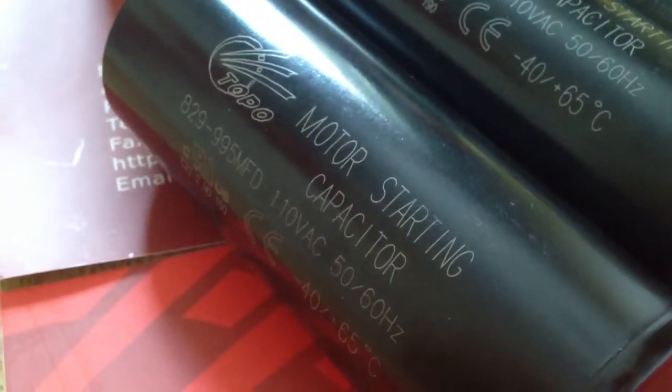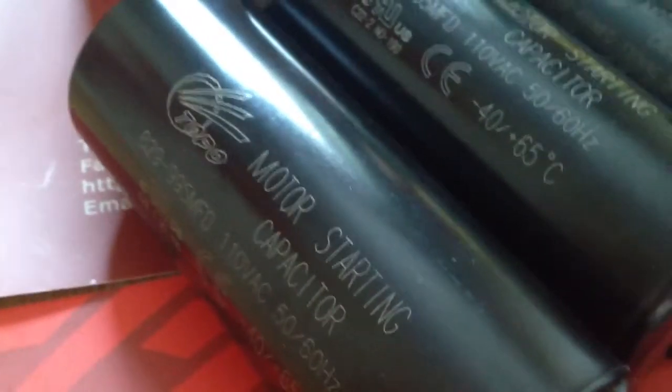Hello, I'm Ken. We are a manufacturer of motor capacitors in China. Today I will give a brief introduction to our start capacitors.